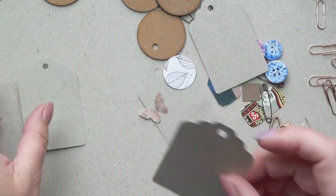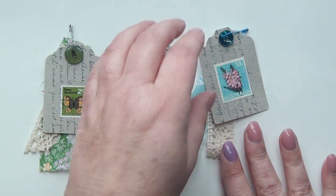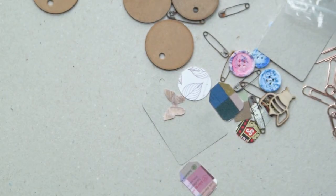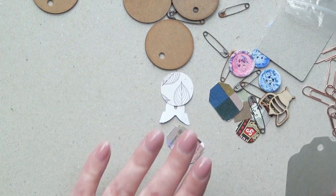So what I've done is I've cut out some tags — that was quick — that's what the ones I've done look like. So basically they're tags, they're stamped, and then there's a postage stamp on, an old one, and then some fabric behind. So I'm going to start and make one from start to finish.